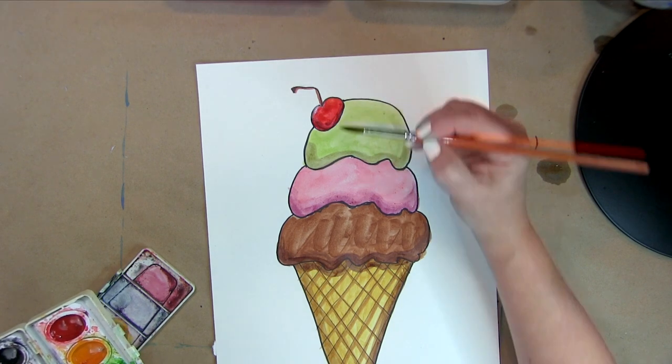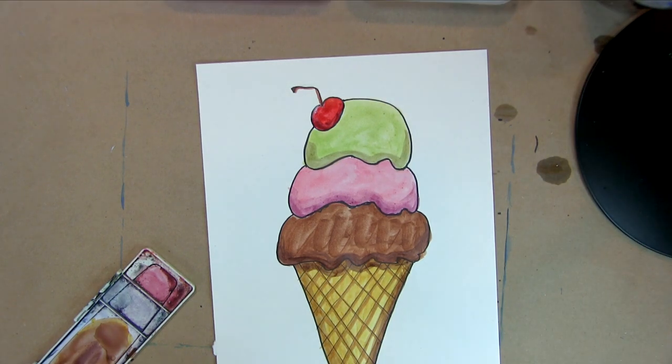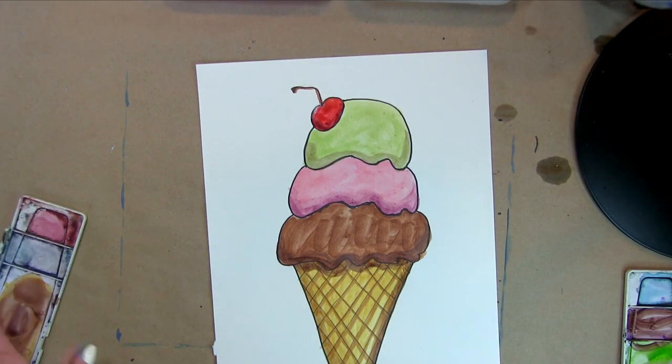And there you go — there's your ice cream cone drawn and painted in watercolor!